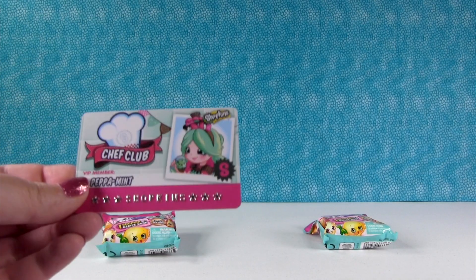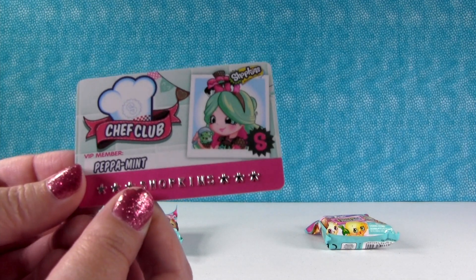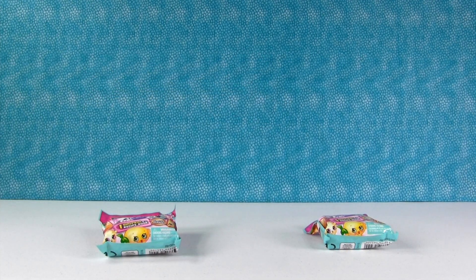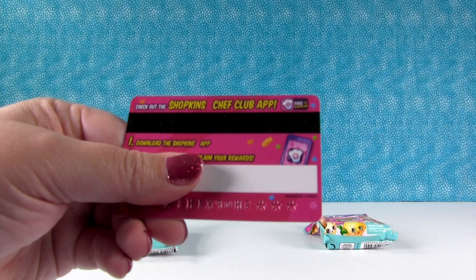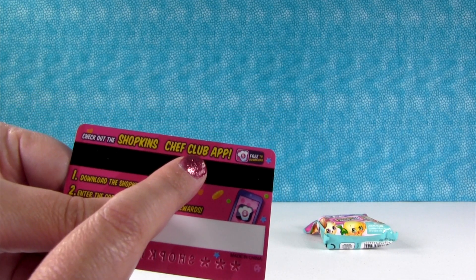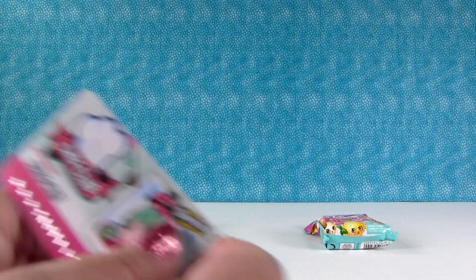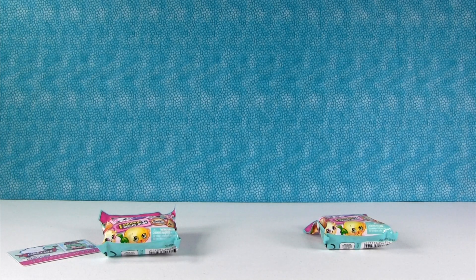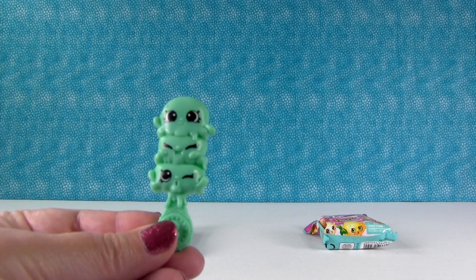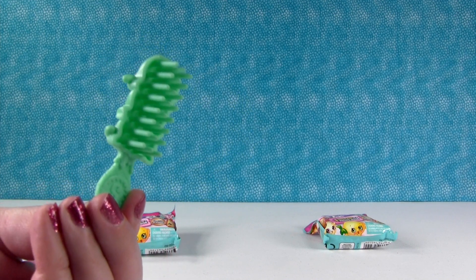First thing Peppermint comes with is the exclusive Chef Club card. I'm going to turn it around so I can hide my code. On the back under my finger is a code. Very soon the Shopkins Chef Club app is going to be live, and once that goes live, if you enter that code, you get some special rewards and stuff. So that's neat.